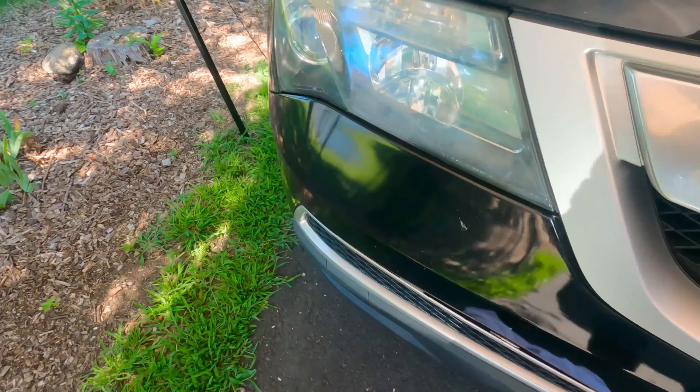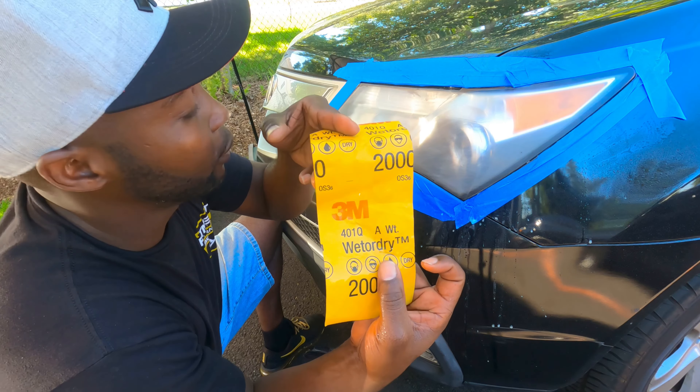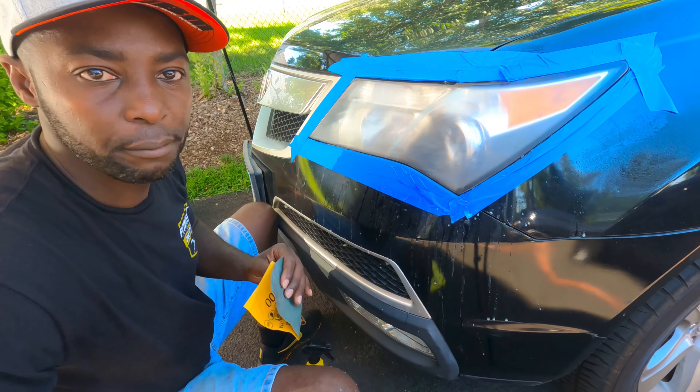Just a spray bottle of water. We're gonna go ahead and sand it. See how hazy it looks? That's very good, that's what it's supposed to look like. Let's do a little bit more sanding with the 2000 grit and then we're gonna do 3000.